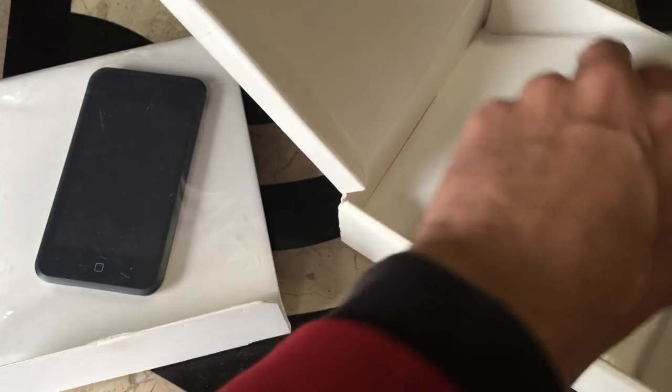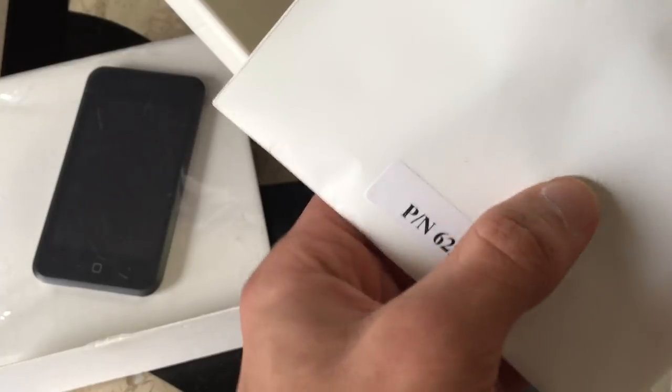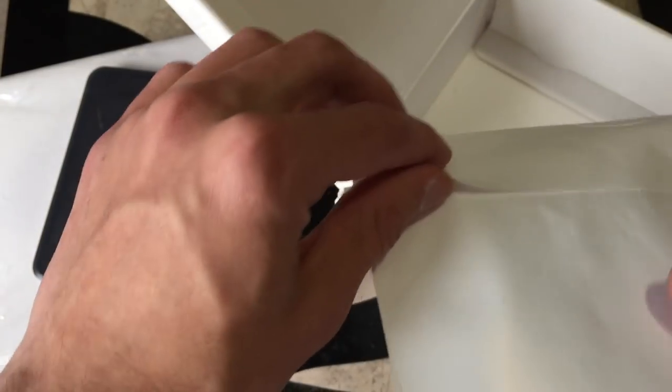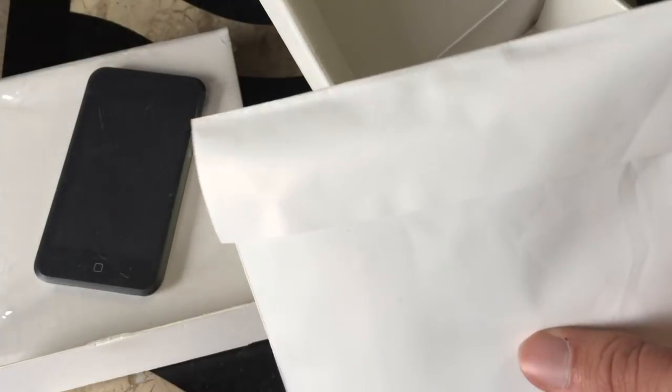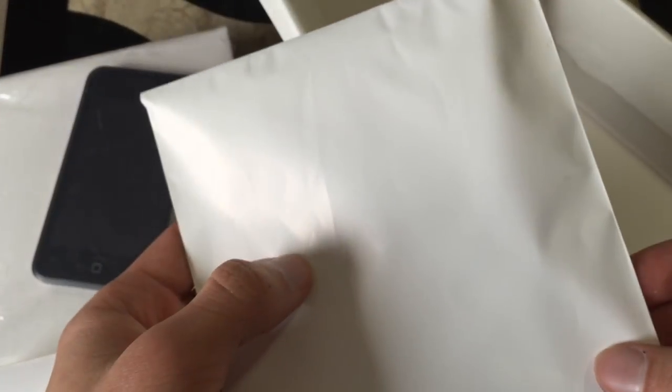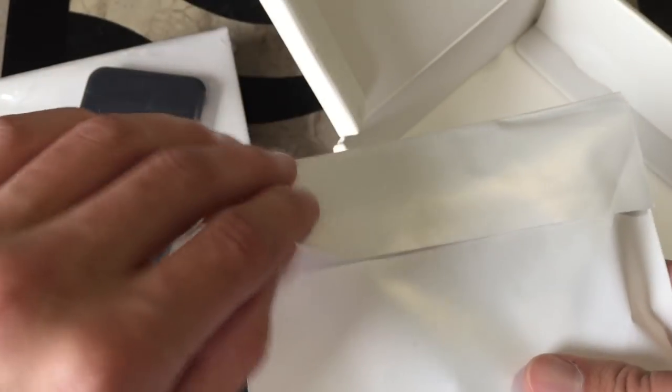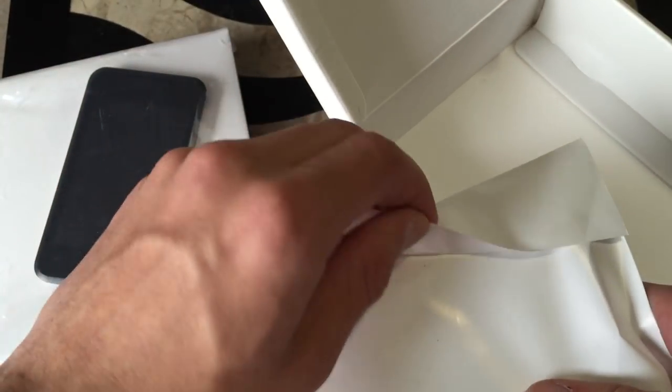What was this? Oh, this was the charging cable. Okay, so the guy was nice and put the charging cable inside it, it looks like. I don't know if I want to open this or not. Should I open it? Eh, screw it. I'll keep this nice, though. But yep, here's the charging cable.